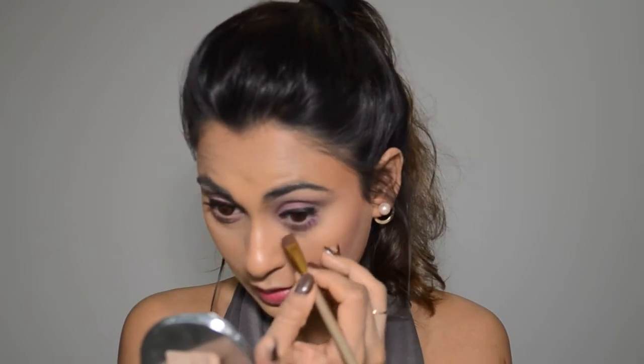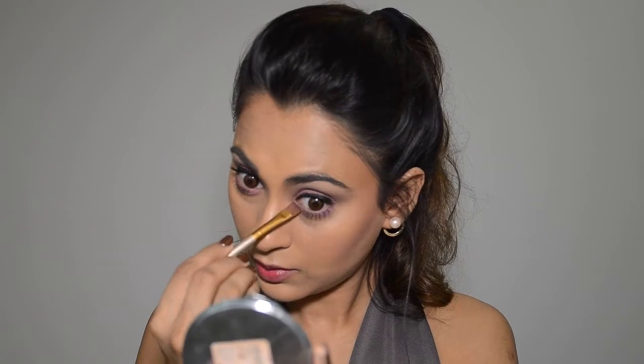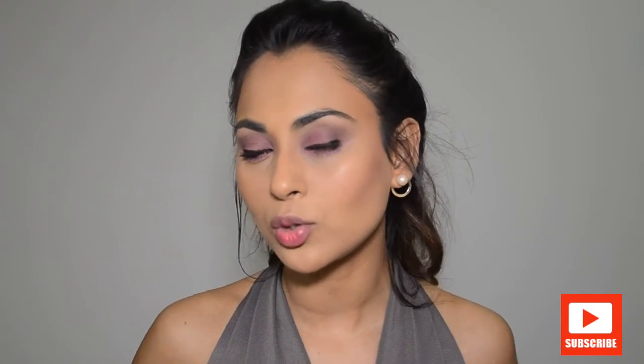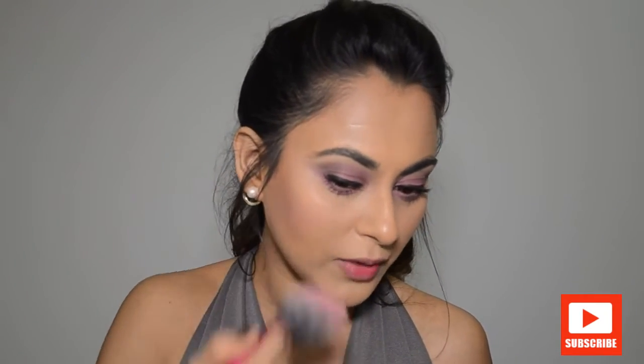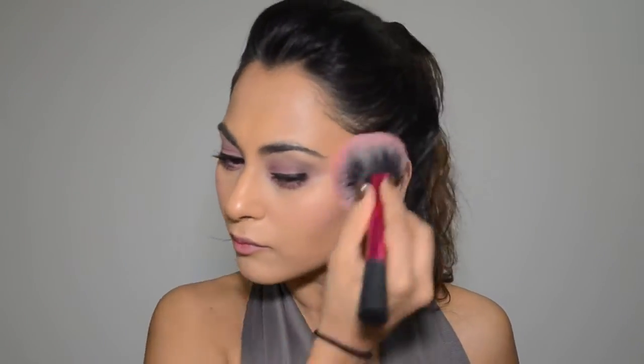I brightened the mauve-purple shade underneath my eye area once again — I just wanted that color to really pop. Now I'm reapplying the blush because it's kind of dying away and killing my look. I don't like blushes that aren't Too Faced blushes — the Too Faced blushes really are 16-hour long-lasting blushes.